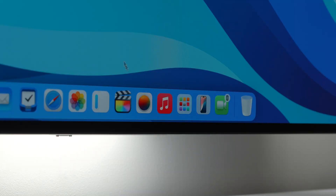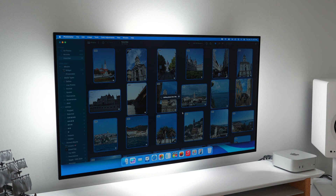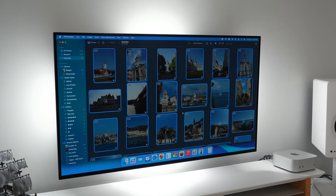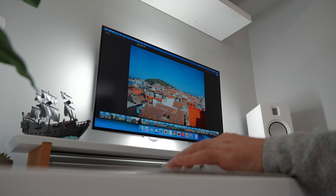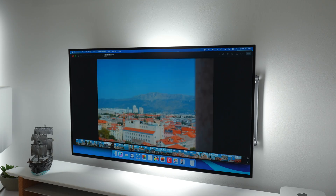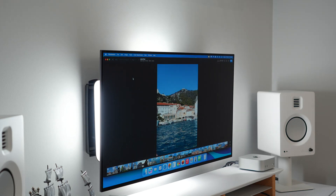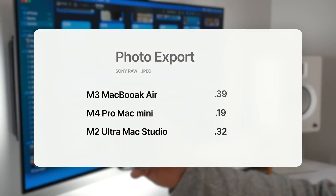For photo editing, I tested the M3 Air, this Mac Mini, and the M2 Ultra. After a photo session, I typically apply a preset, denoise, and use super resolution in Photomator. The M4 Pro handled 30 RAW images effortlessly, leveraging the CPU, GPU, and neural engine — which Apple claims is the best across all M-series chips. For exporting 30 photos from RAW to JPEG, the M3 Air took 39 seconds, the M4 Pro took 19 seconds, and the M2 Ultra took 32 seconds.